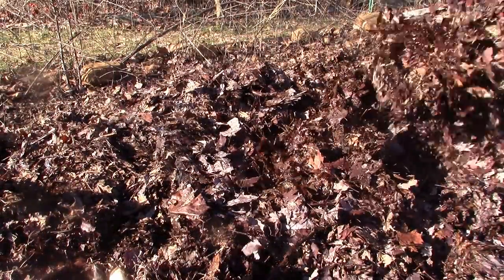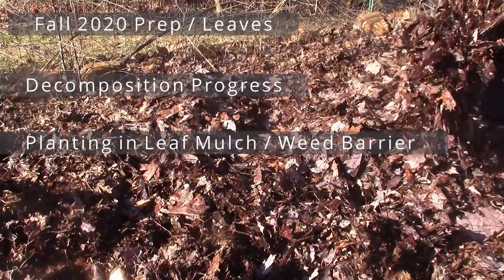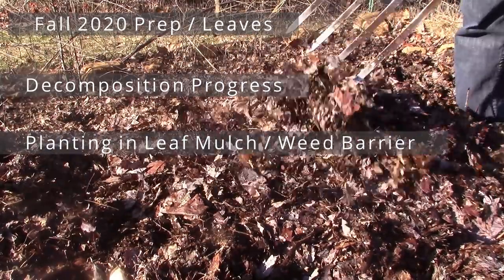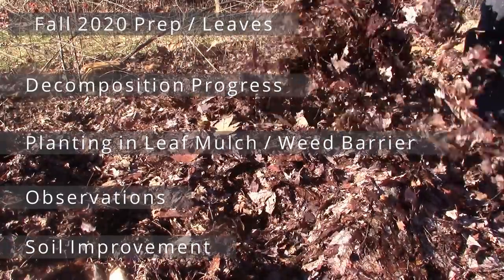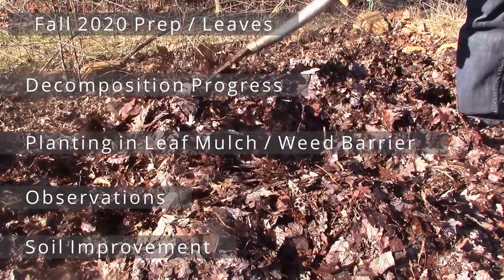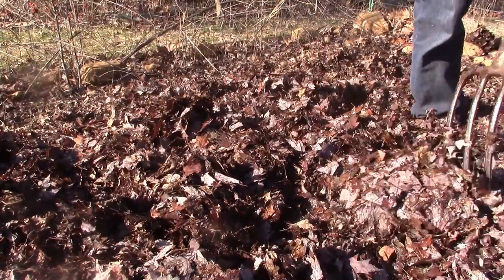I'm going to show you how many leaves I added in the fall, what it looked like throughout the growing season, how I plant vegetable plants inside this thick layer of leaf mulch, the lack of weeds throughout the year, some general observations, a garden pest that I encountered that could be related to the leaf mulch, and finally how the leaves have broken down. I'll take some measurements as to how much beautiful black crumbly organic matter I now have on my topsoil.